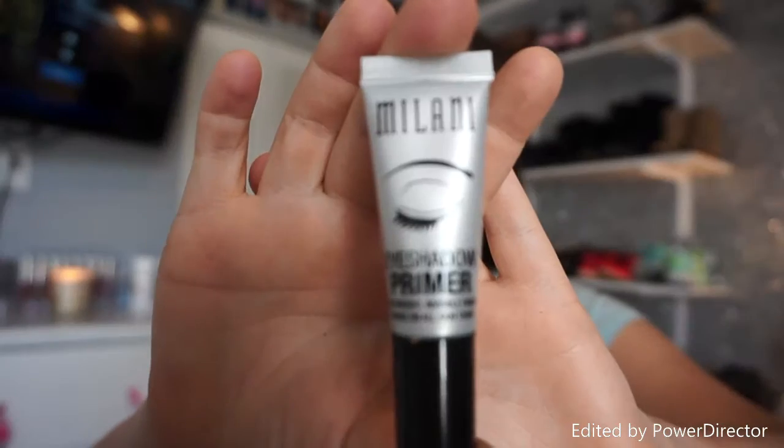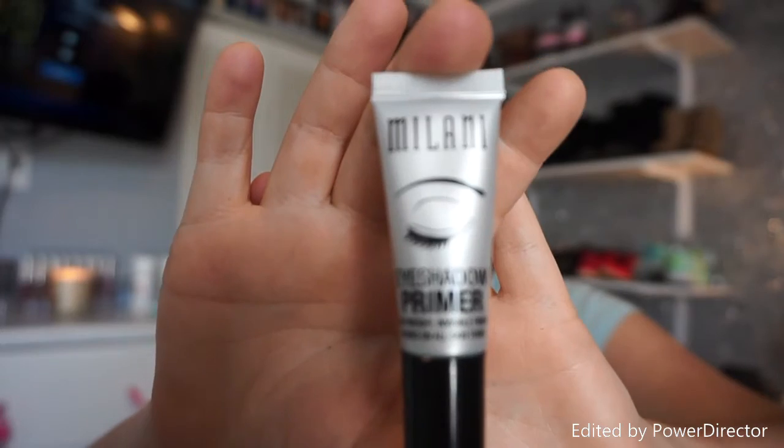Hi guys, welcome back to my channel! The first thing I'm doing is priming my face, and today I'm using Makeup Forever Step 1 Primer.